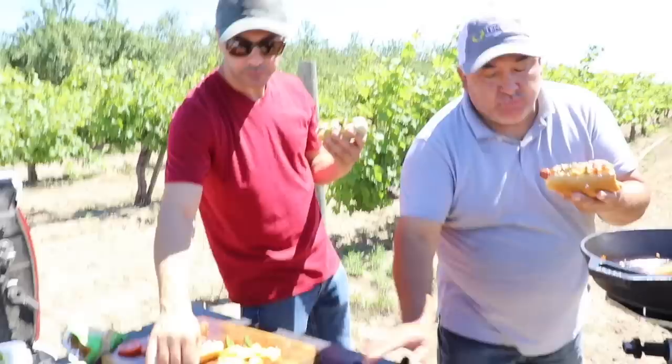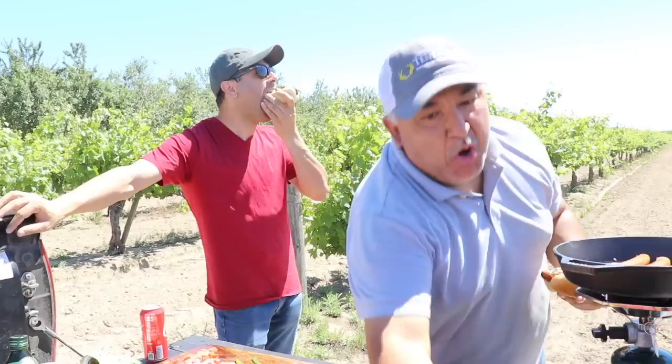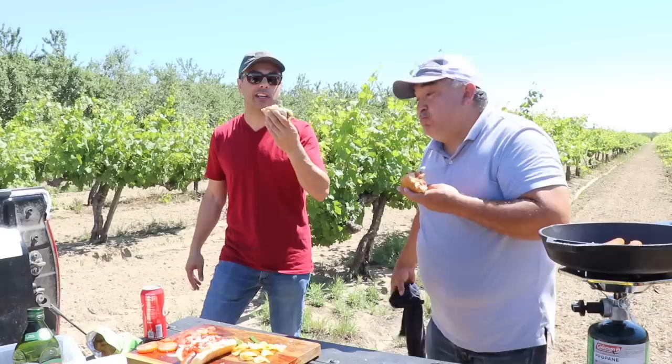Add some chips if you want to make it crunchy. Oh my God, this is amazing. Today is a special occasion, so Coca-Cola is a must. Look at this beauty. Tastes good, right? Wow — hands down, the best hot dog ever.